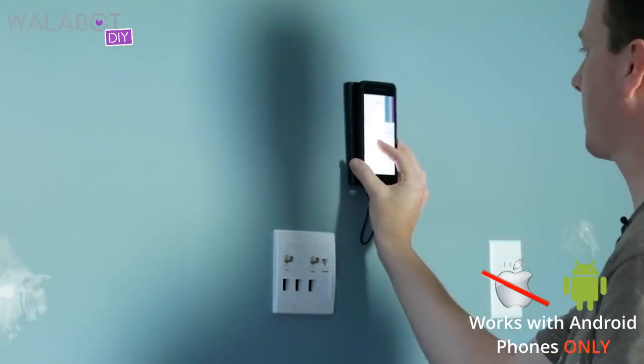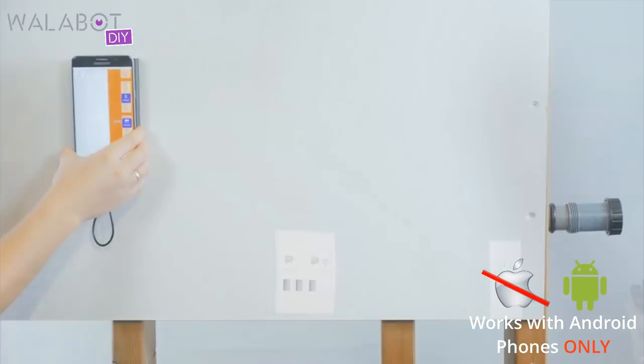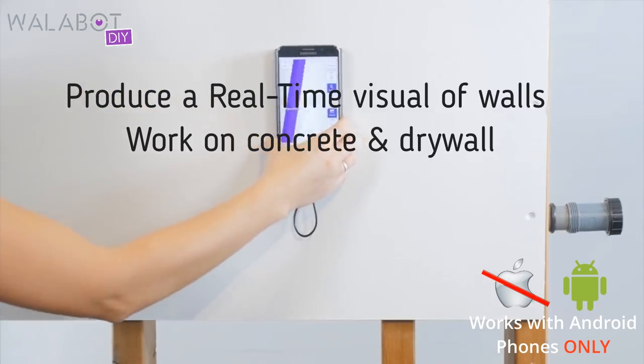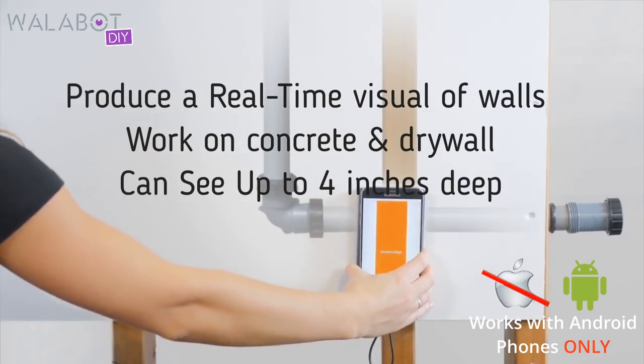And all that could be totally avoided if I'd run the Wallabot across the wall, and I saw six somethings — either pipes or wires or something — I would say I could stop, or I could just say, no, we're not hanging anything on this point of the wall.